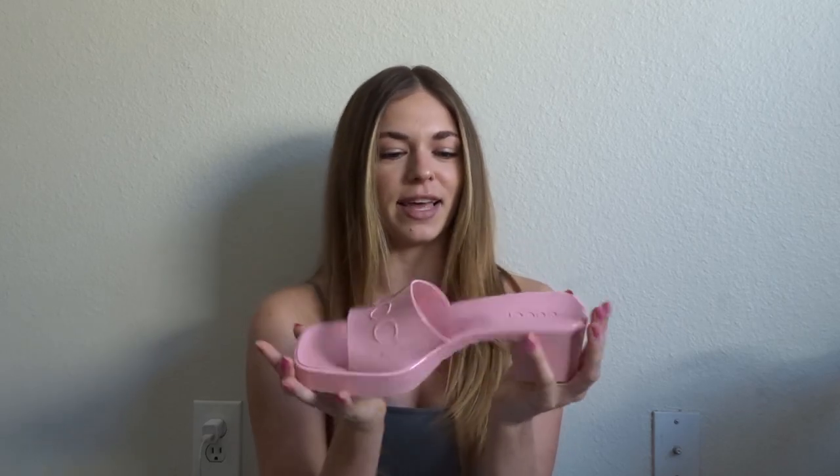My first question when I saw these was: are they even comfortable? Because they look plastic and really hard. But that is not the case — they are so soft and feel really good to walk around in. I'm honestly really surprised by the comfortability of these.